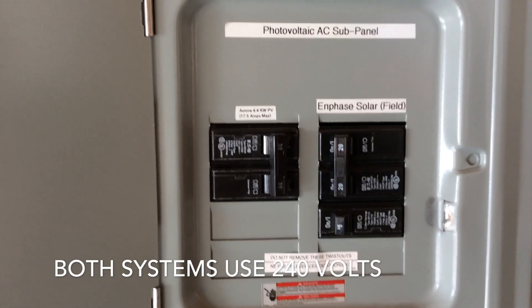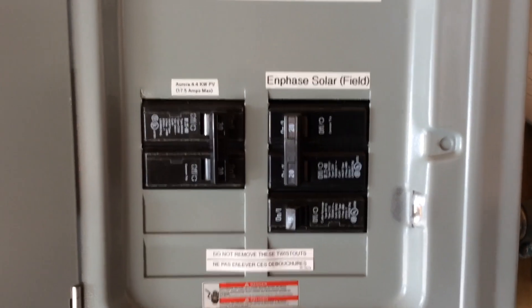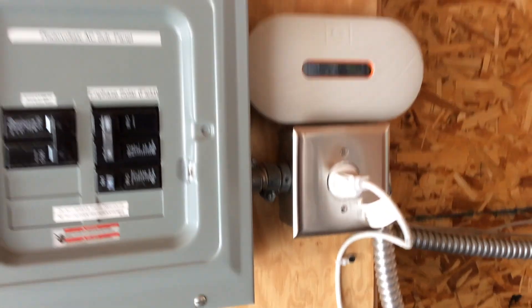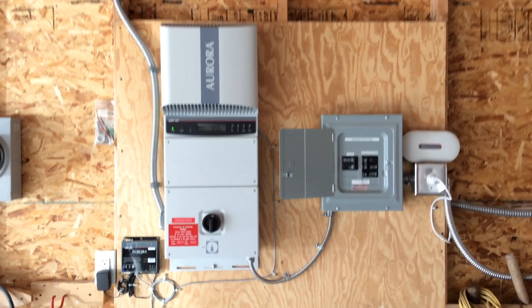I have a third breaker here just to power the Enphase unit for this outlet over here, which is dedicated for that — because the Enphase has to plug in here to monitor the micro inverters. That's the inside of the solar system.